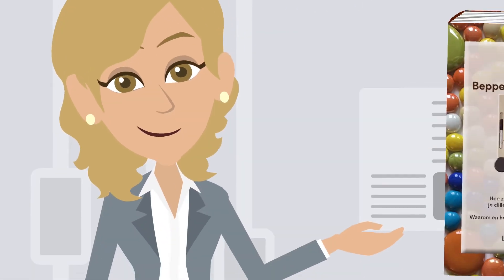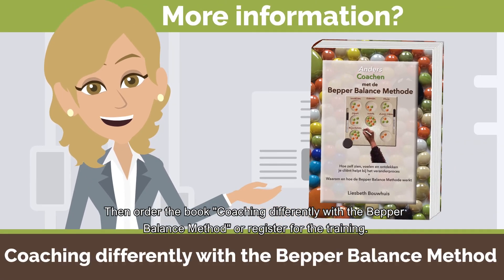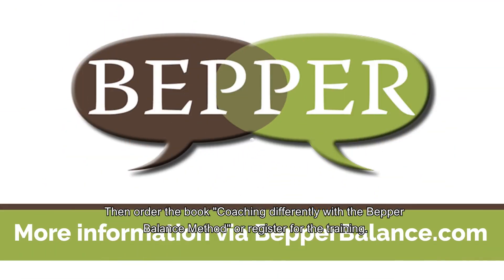Would you like to know more? Then order the book, Coaching Differently with the Bepper Balance Method, or register for the training.